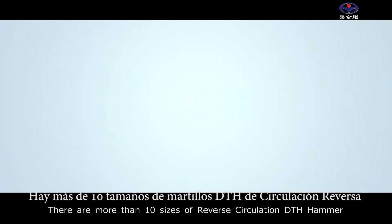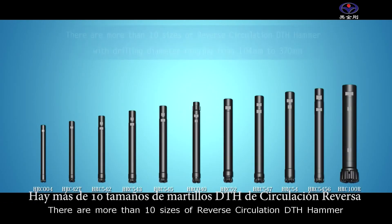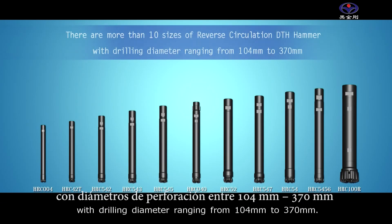There are more than 10 sizes of reverse circulation DTH hammer with drilling diameter ranging from 104 mm to 370 mm.